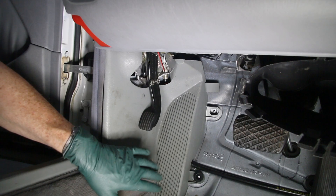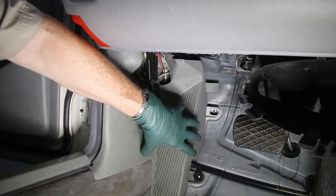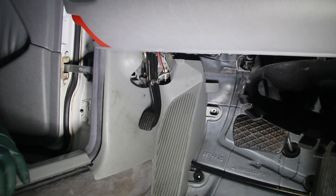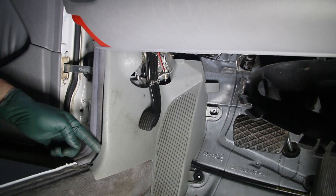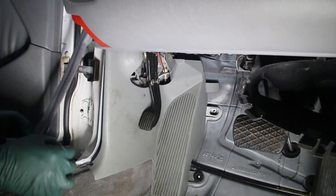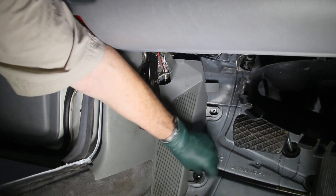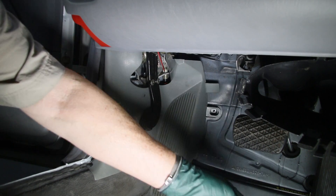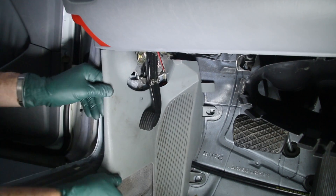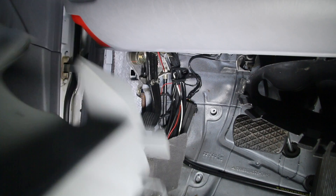The X30 terminal block is pretty well hidden, but it's not all that difficult to get to. You have to remove this plastic kick panel. First, you have to remove the door sill because right here in this corner is a screw — if you try to yank it out, you're going to break the edge of the plastic. Peel this back and you can get the screw off, then there are a couple of plastic fasteners that connect it up to the firewall — you can just screw those out. Once you get those out, push the brake pedal in and pull it down.